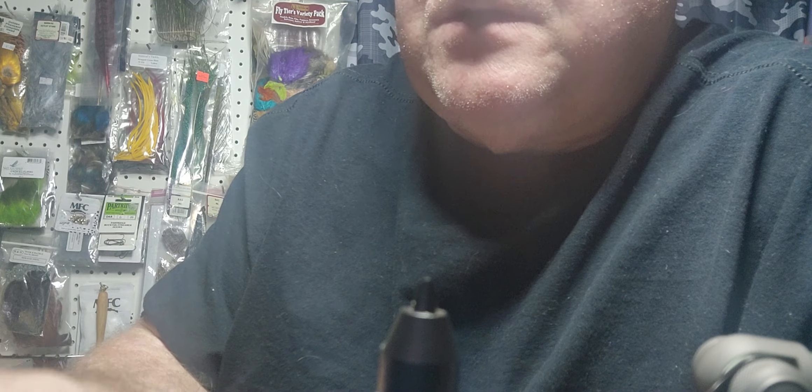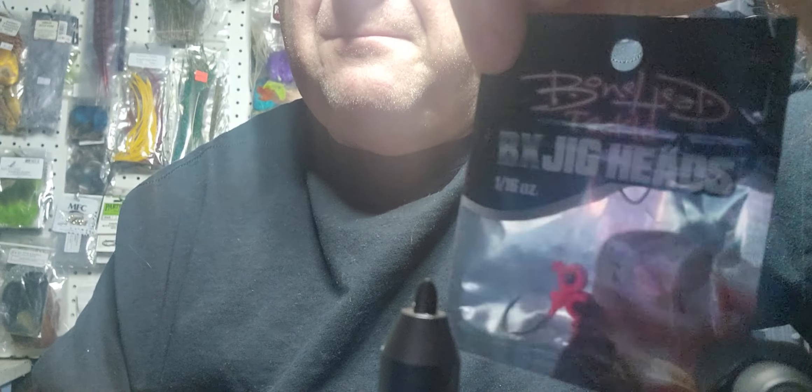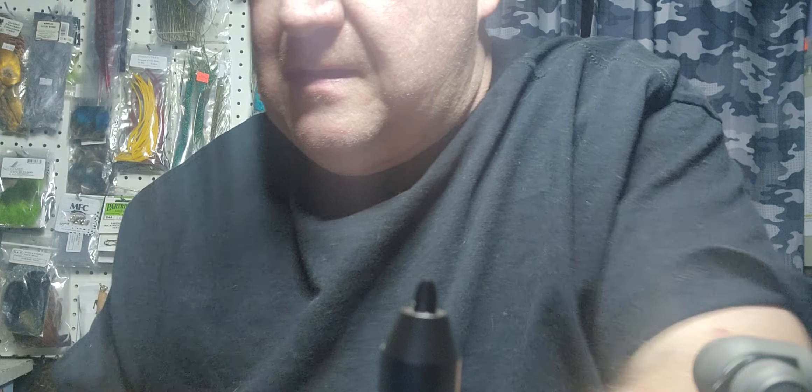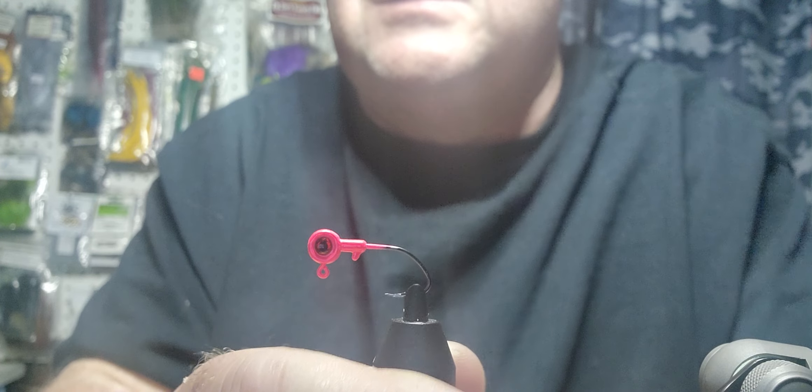Hi everyone, hope everyone's been doing okay. We're going to tie a flashtail fly tonight. I've got some wicked rainbow flash, some pink flash, and some 1/16 ounce bonehead jigs from Bonehead Tackle Company in pink color. I'm going to leave this on here because I'm going to tie to it — it doesn't scare me having it on there.